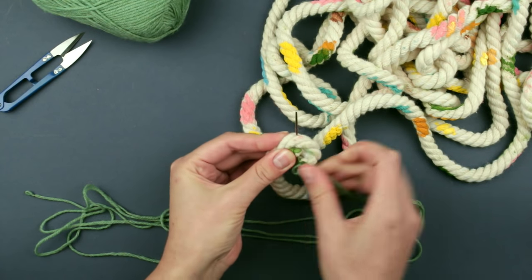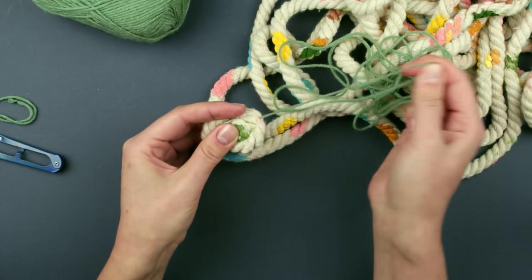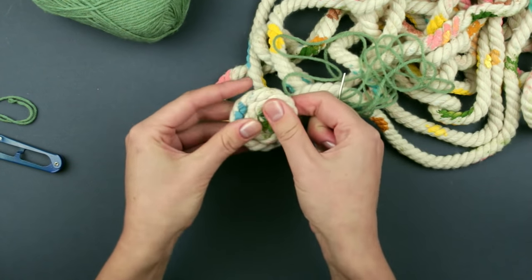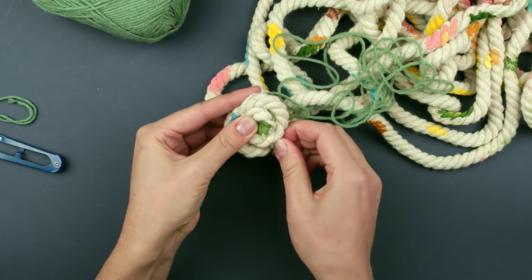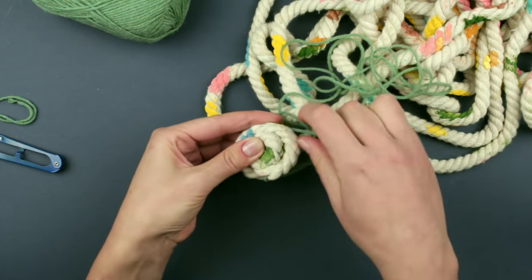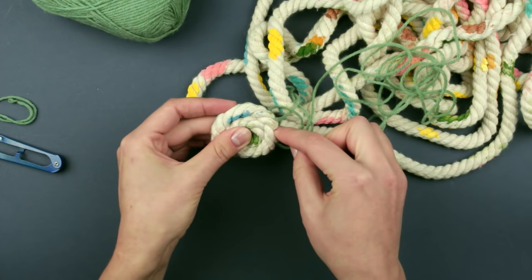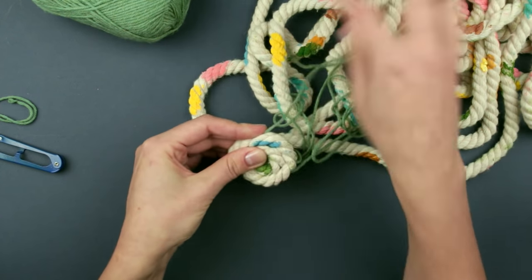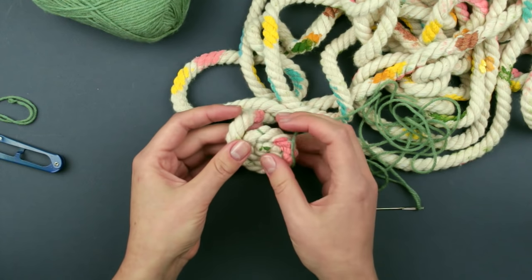Careful not to tangle the thread. Add another rope coil and secure by piercing crisscross again. The base center is ready — you can start weaving.